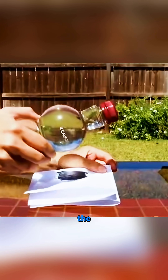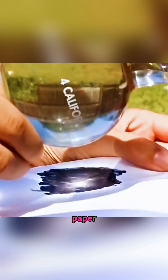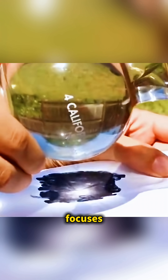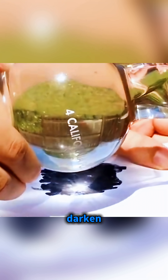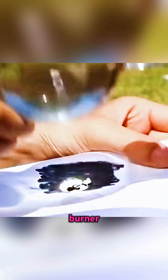Hold a bottle full of water under the sun and move it close to a piece of paper until the curved bottle focuses the light into a bright spot, and after a moment, the paper begins to darken and smoke like it's being lit by a tiny solar burner.